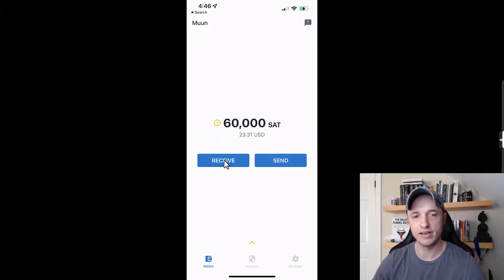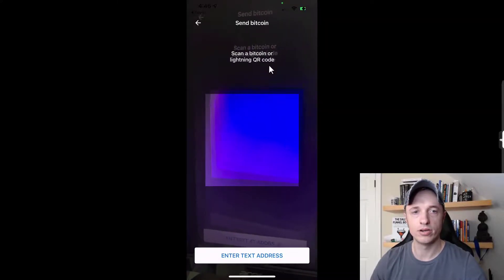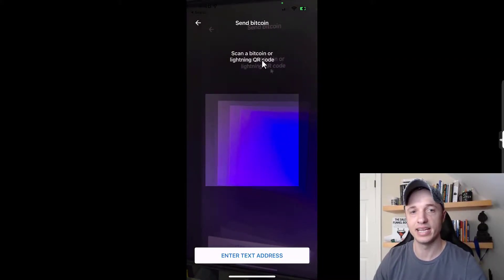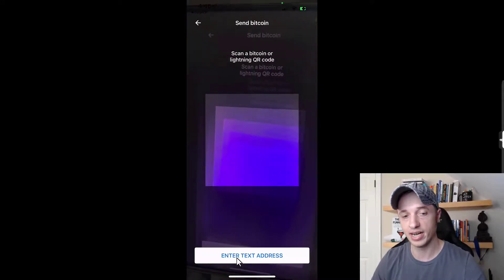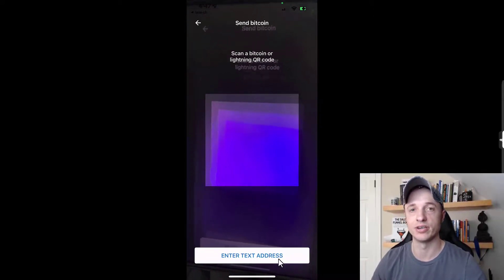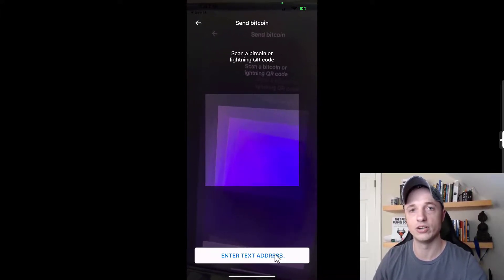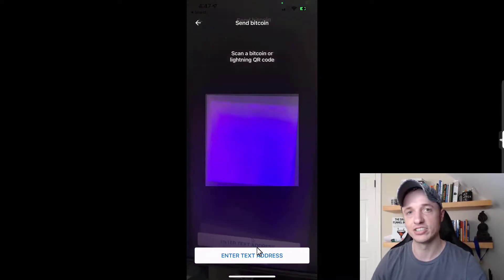That's how you receive through both Bitcoin main chain and Lightning network. Now let's talk about sending. Tap 'send' and the camera opens to scan a Bitcoin or Lightning QR code — it can tell the difference automatically. There's also an option to enter a text address by tapping and pasting it manually.